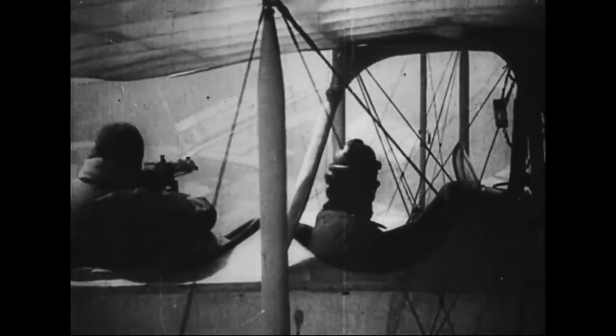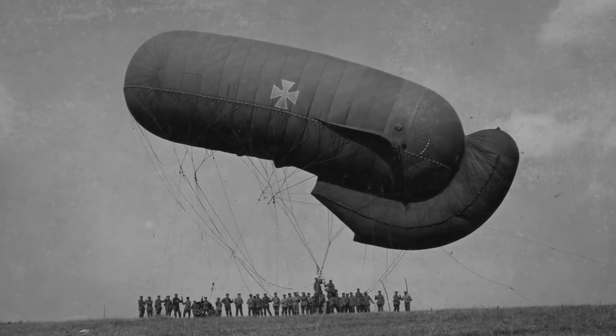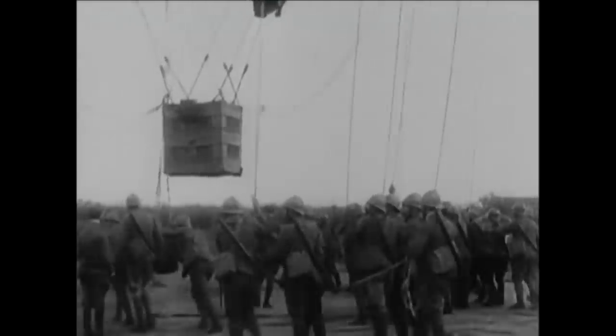A balloon could remain aloft for hours, whereas planes needed to refuel often. Balloons remained a thorn in the side of both the Axis and the Allies in World War I, and before any offensive, squadrons of aircraft would be sent aloft in an attempt to destroy as many of these flying spies as possible. Another advantage balloons had over aircraft was their ability to still fly in poor weather or low cloud cover. As wireless technology improved later in the war, aircraft became more effective spotters, able to see further into enemy territory and report in real time. But the tethered balloon still remained useful in artillery spotting and general reconnaissance.